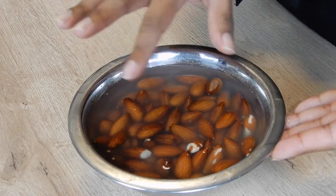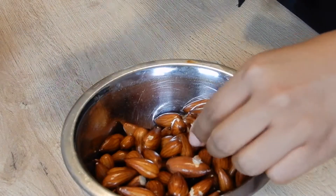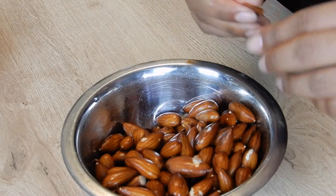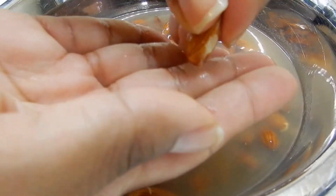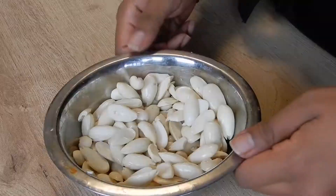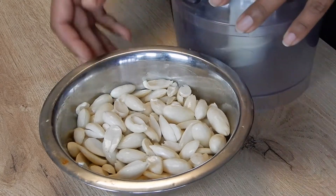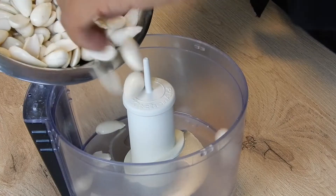Here I have my almonds that are sitting in water. Dump the water. What you want to do is separate the skin from the almond itself. Now that we've stripped our almonds, we're going to add some ingredients to a food processor. Add the almonds in.